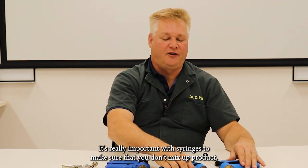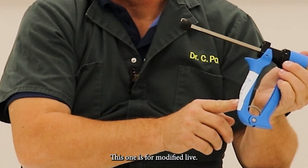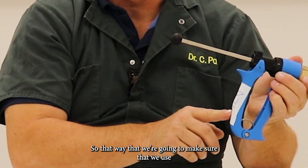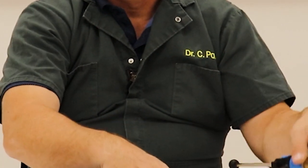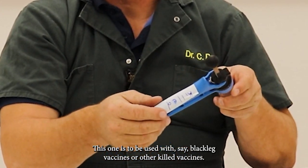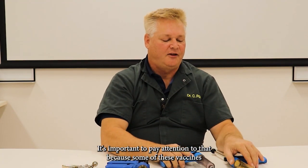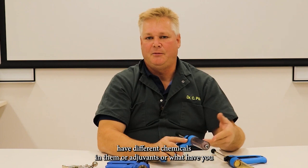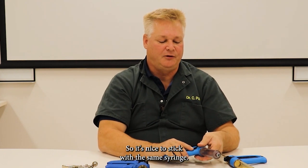It's really important with syringes to make sure that you don't mix up product. These two syringes are labeled — this one is for modified live, so we're going to make sure that we use all of our modified live vaccines with this particular syringe. This one here is marked killed, to be used with blackleg vaccines or other killed vaccines. It's important to pay attention to that because some of these vaccines have different chemicals or adjuvants that might render the other one inactive, so it's nice to stick with the same syringe.